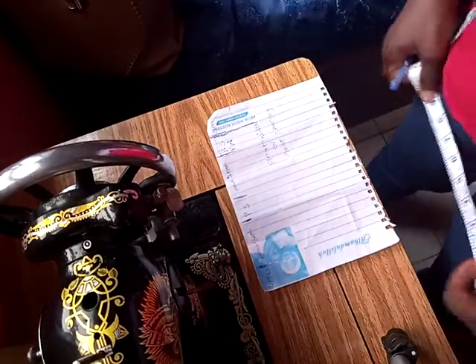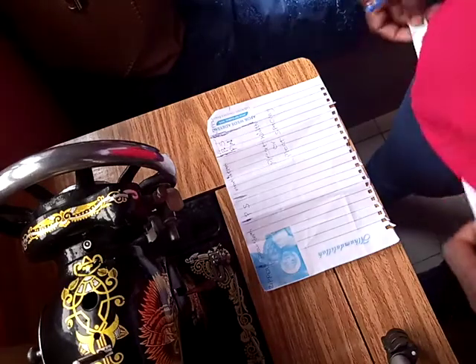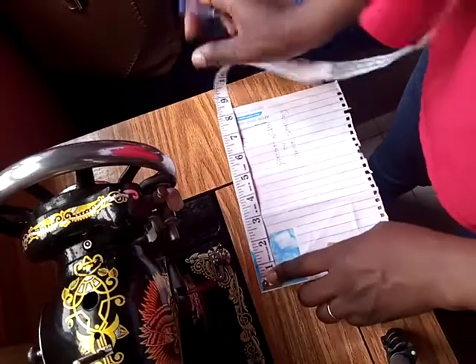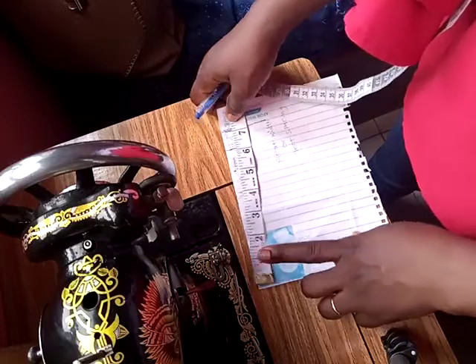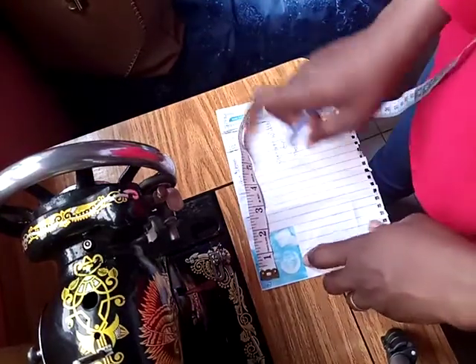Hello guys, so if you are making a pleated skirt you first need to multiply your waist circumference by three. Here I'm having a paper of about eight inches, so I'll assume my waist circumference is two, multiplied by three, that gives me six. Now I'll add my zipper allowance to it.